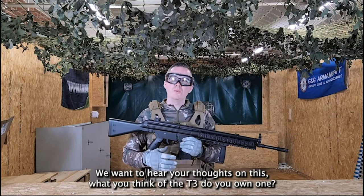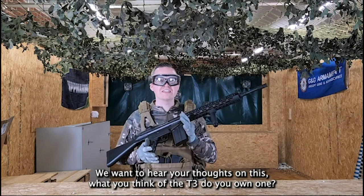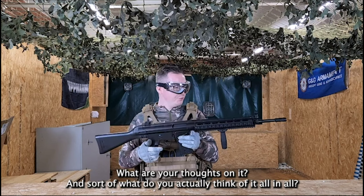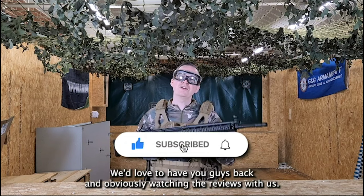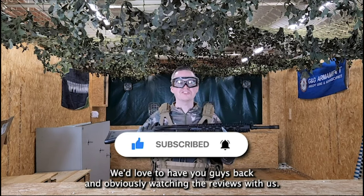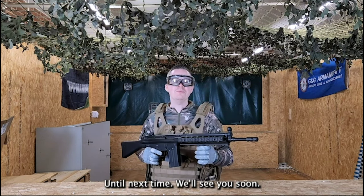Be sure to drop us a comment down below — we want to hear your thoughts on this. What do you think of the T3? Do you own one? What are your thoughts on it all in all? Make sure to like and subscribe to the channel — we'd love to have you guys back watching the reviews with us. Until next time, we'll see you soon.